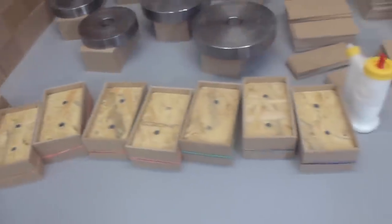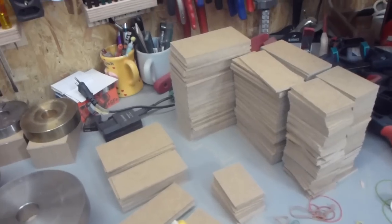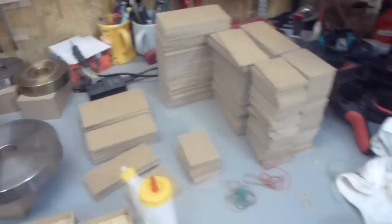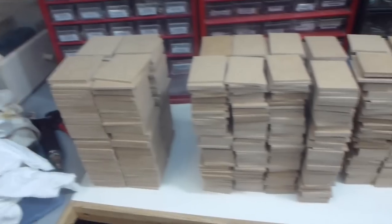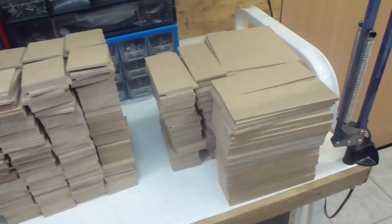Here you can see it in production mode and I already made quite a few of them. But there is still a lot more work to do, and then I have to do all the small ones, which I bought twice as much of, and the big ones.